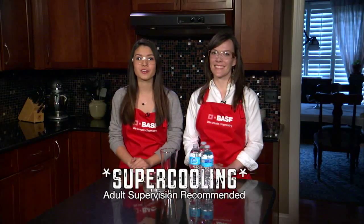I'm Lily. I'm here with Biologist Logan Greer from BASF. Today, we're going to show you how to freeze water with a touch of your finger — just like Elsa. It's easy to do. It just takes a little preparation.